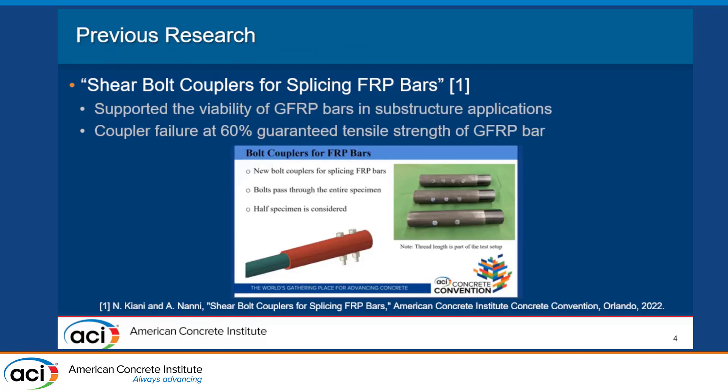There hasn't been too much previous research conducted on this topic. We were able to find one study conducted at the University of Miami by Kiani and Nani. Their project was on shear bolt couplers for splicing FRP bars. As you can see from the picture, they were using a steel coupler connected to one FRP bar and seeing how that performed. The results supported the viability of using GFRP bars in substructure applications, and that coupler failed at 60% of the GFRP bars' guaranteed tensile strength.